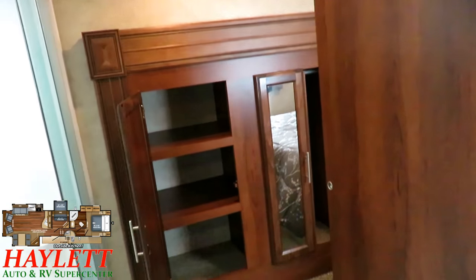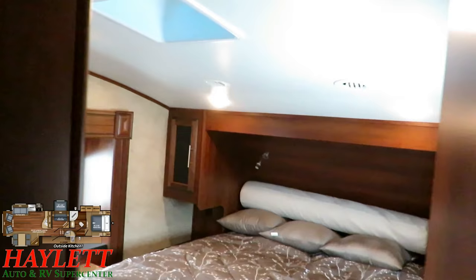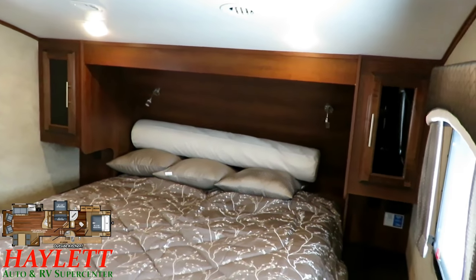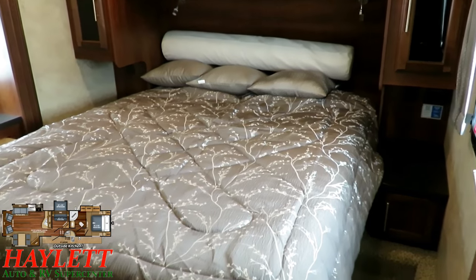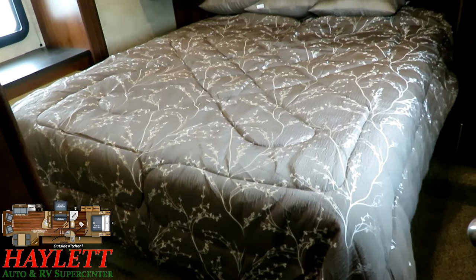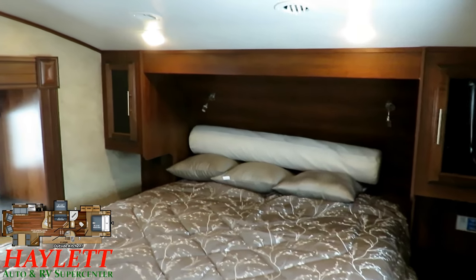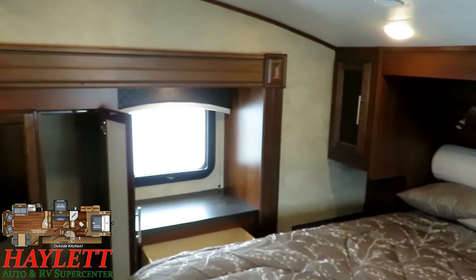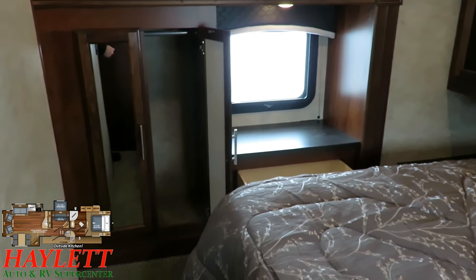This is a full sliding privacy wall right here, so if you want to close the bathroom off and still access the front bedroom — like when your daughter's a teenager and using the bathroom, you can still come in and out through the second entry door unfettered. That second entry door is what allows you to kind of come in and out without intruding.